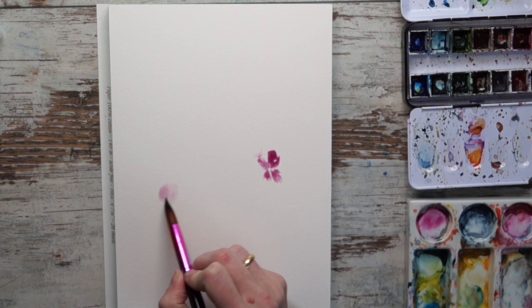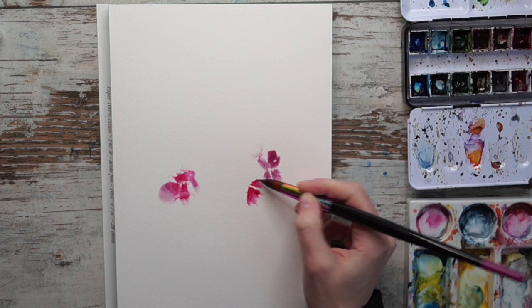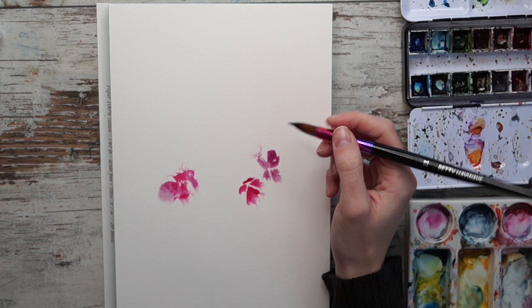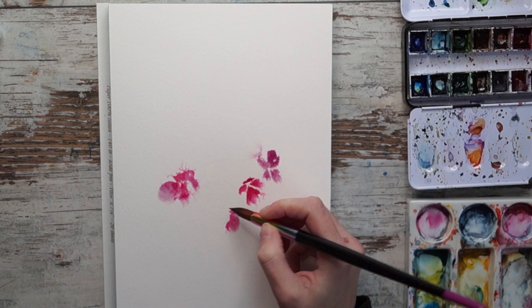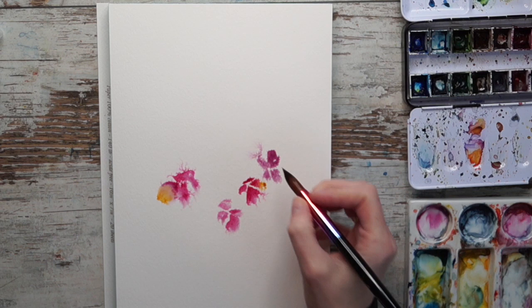I'm painting straight into the misted areas here. I have an idea of painting a heart-shaped wreath of flowers, and I'm using a quinacridone rose. I was just putting it in the palette and it was a little bit dirty - I think it might have been a blue of some kind, because it did turn them into a little bit of purple.